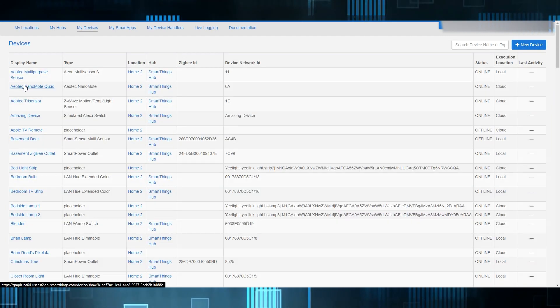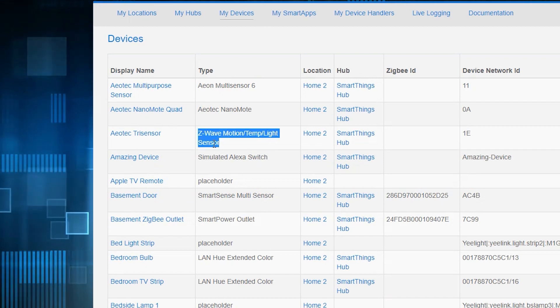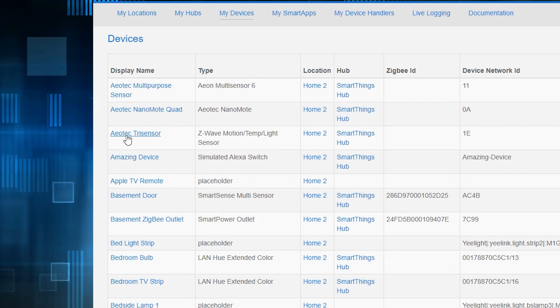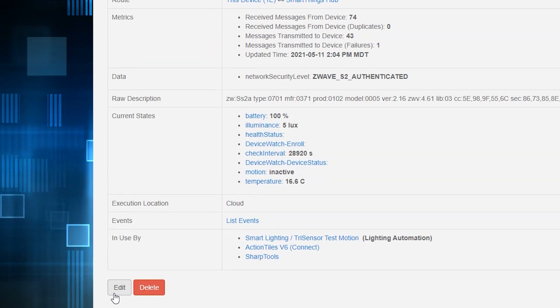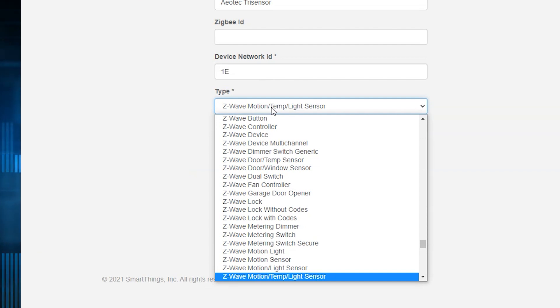Except we're not done, because SmartThings doesn't automatically name our device correctly — it may still be titled as a generic Z-Wave device. So go into My Devices, find your Tri-Sensor, hit Edit, select Tri-Sensor from the drop-down menu, and hit Save.